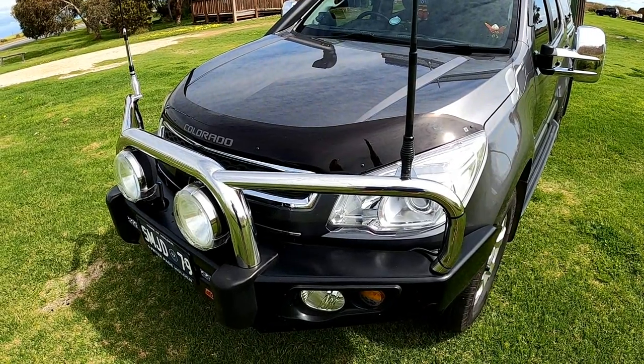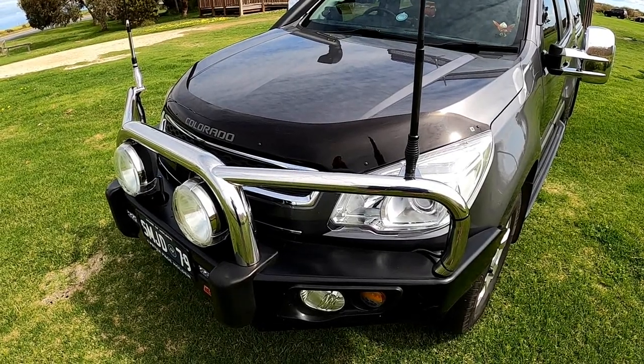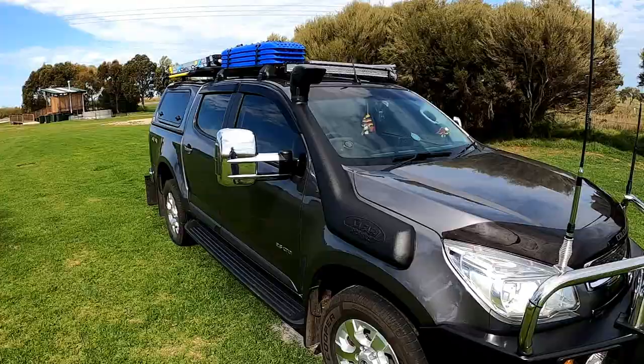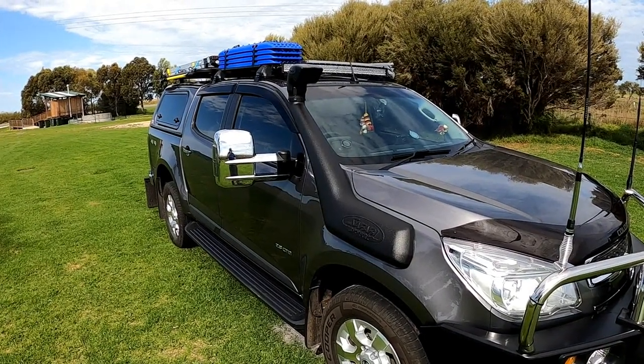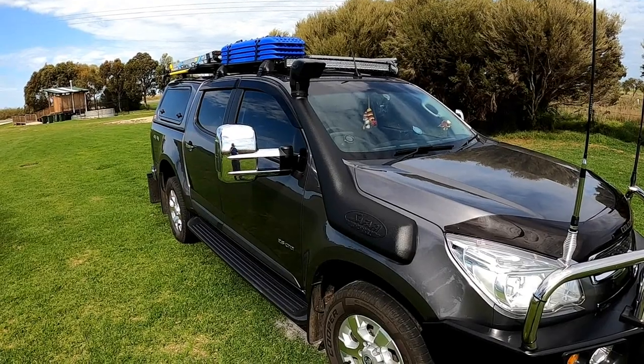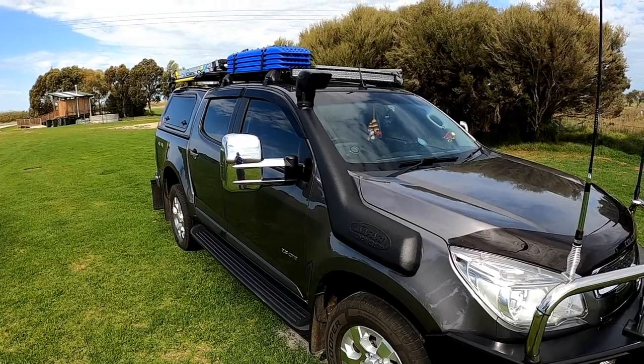Behind the bull bar we've got a bonnet stone guard just to try and stop some of the stone chips on the front of the bonnet. You never know when you might have to do a deep water crossing, so we've had a snorkel fitted, which also enables a lot cleaner and fresher air to go into the motor when we're on dusty roads.